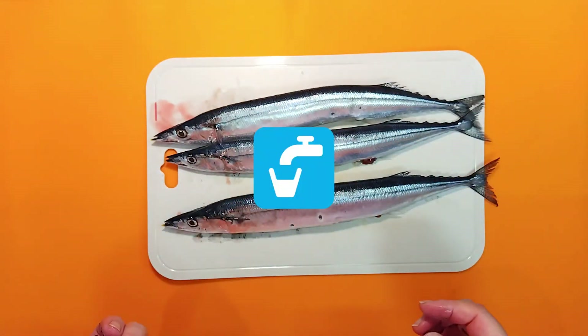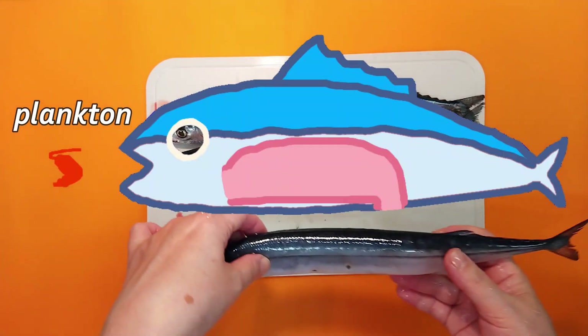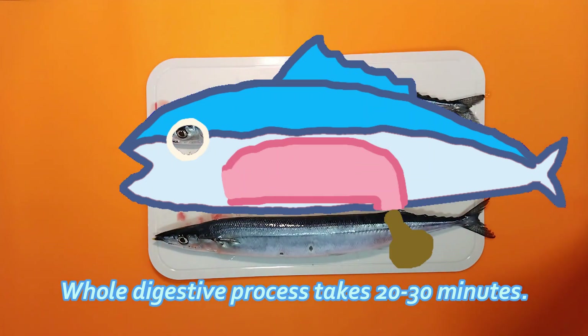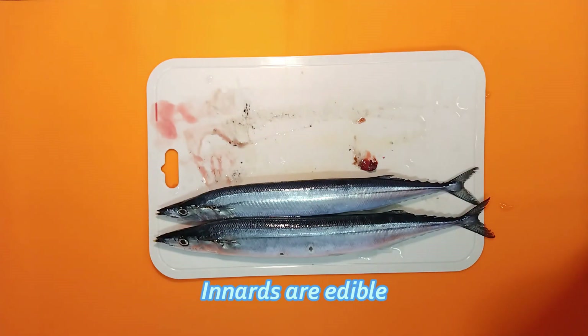Then wash them with running water. Here's the secret of pacific saury: unlike most fish, it does not have a stomach or a long intestine. The mechanism is that what it eats is immediately excreted. All you have to do is push the belly to release any remaining feces — in fact, some people even eat the innards after cooking.